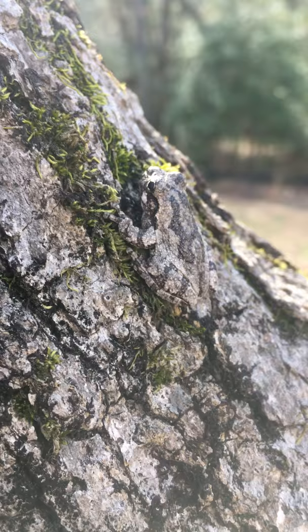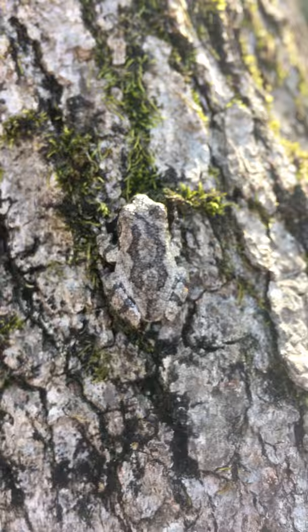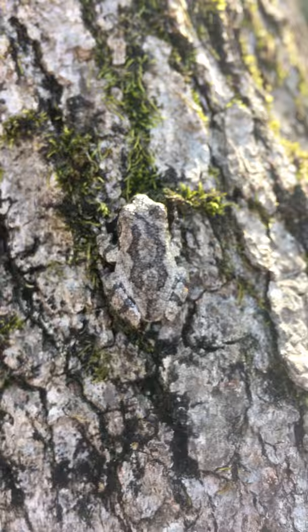This is a little gray tree frog. I found him on a tree in my yard, and he has a great adaptation of camouflage — he looks almost just like the bark of the tree. This little guy has suction cups on his feet and he's a great jumper.